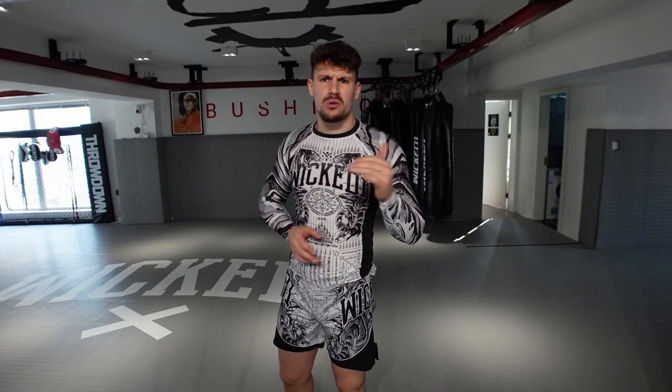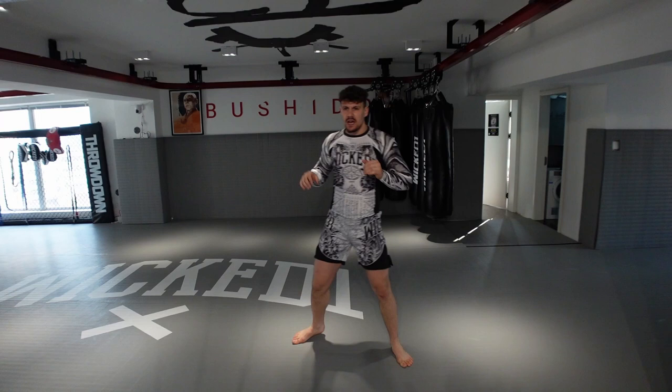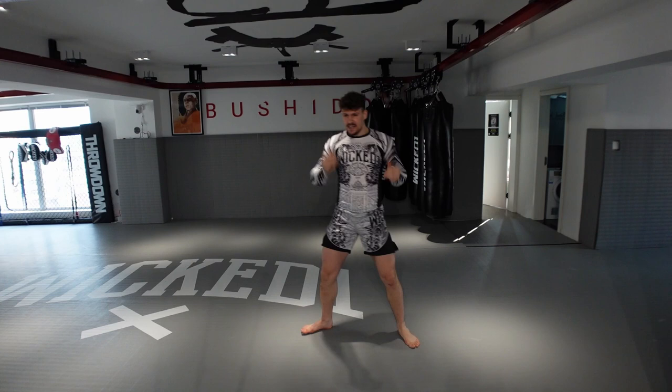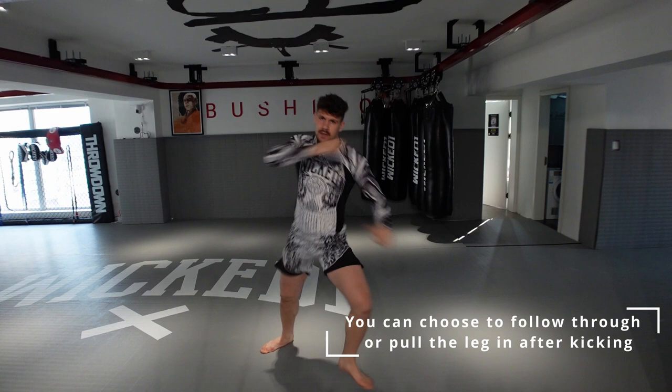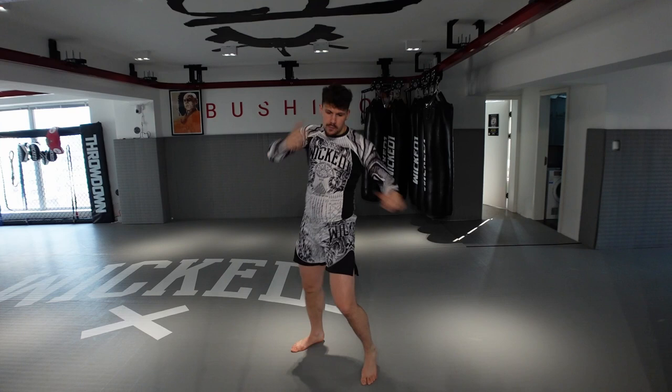I have the more Muay Thai heavy low kick that usually comes from around. For that low kick, I open my back leg and I'm going around. As you can see, it's not a kick that stays in the middle — it's a round pass, I'm going all around. I'm always focusing on going wide on that low kick. I can go parallel to the ground, or I can go downward. So this is more like a heavy low kick.